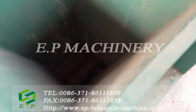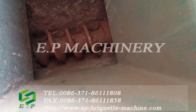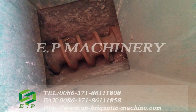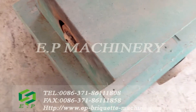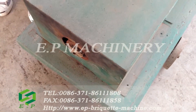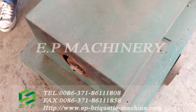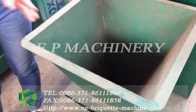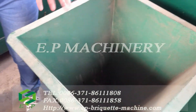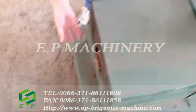The screw propeller will extrude and push the raw material forward. Inside this cover there is a heating circle, which produces high temperature and high pressure. Under this condition, the final briquettes will come out from the discharge part.